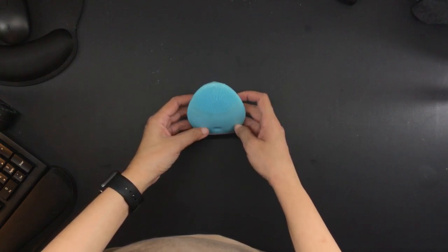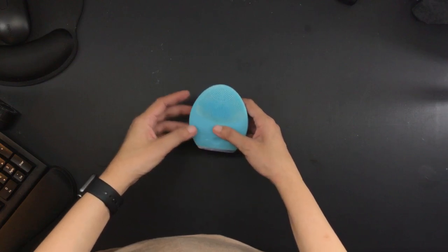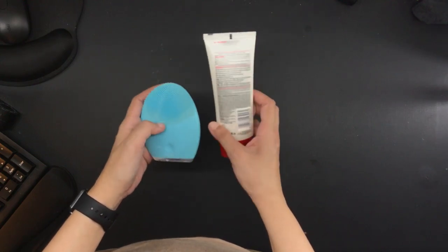If you have a Foreo Luna and you have had to clean it after several years of use, please let me know in the comments how you did it. For the morning routine, I use this Foreo Luna 2 and this cleanser, the L'Oreal Revitalift Cleansing Foam.